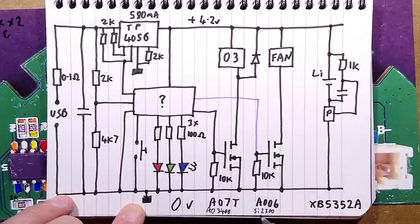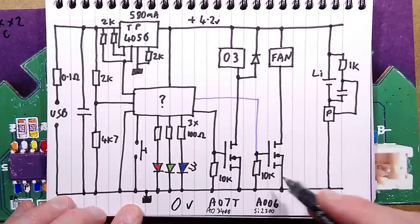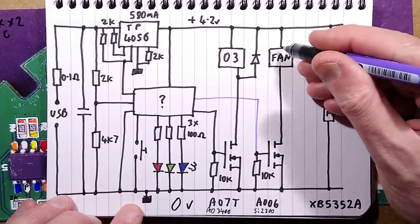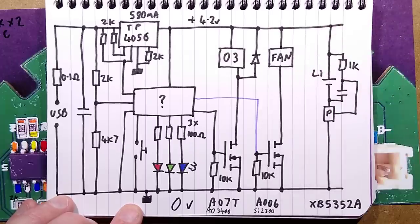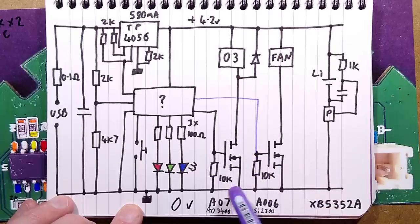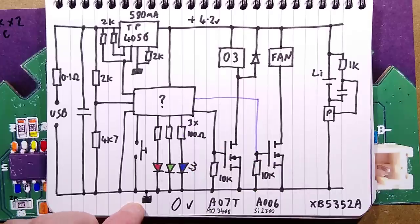The A006 is an Si2300 and the A07T is an A03400 - very popular MOSFETs, though I haven't really come across the A006 much before. The two 10k resistors pull the gates of the MOSFETs to the 0 volt rail to make sure they stay off until given a signal to turn on. That's about it - it's a very simple and straightforward circuit.